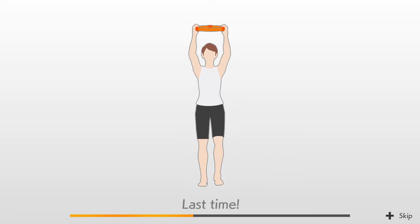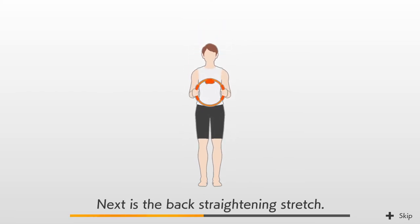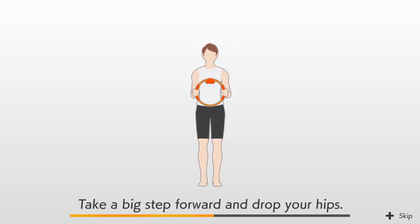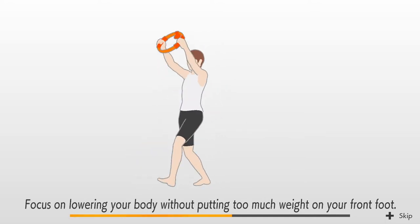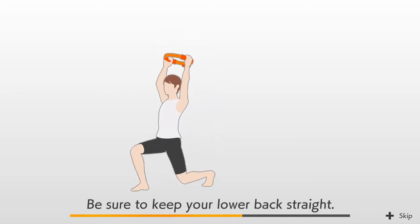Last time. Yes, just like that. Next is the back straightening stretch. Take a big step forward and drop your hips. Focus on lowering your body without putting too much weight on your front foot. Be sure to keep your lower back straight.